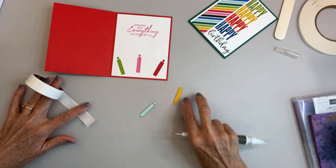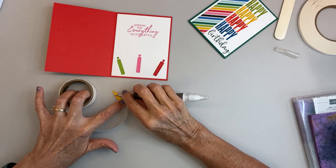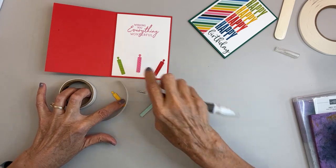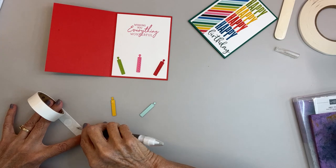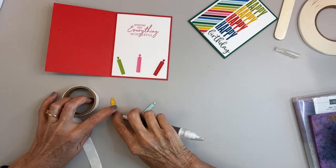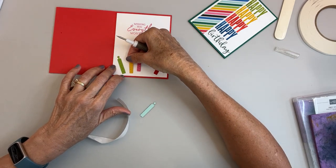You can find me on Facebook at Stamping with Bonnie Lynn, Instagram, Pinterest, and of course YouTube — you're here. I would love it if you subscribed to my channel.